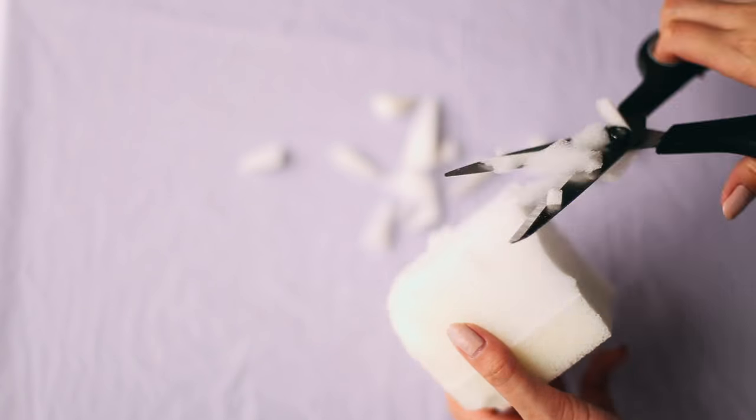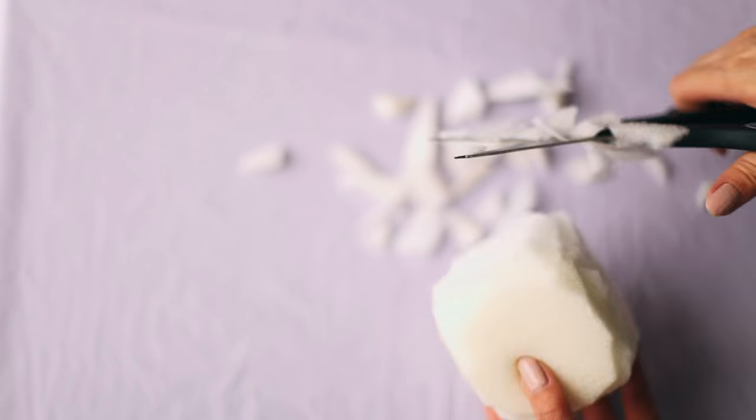First, we're going to shape the two peas. Take a block of memory foam and trim it until you have a sphere.